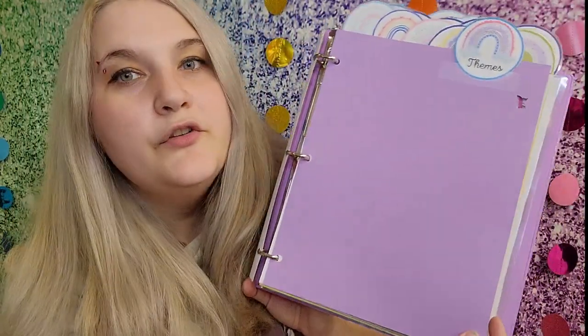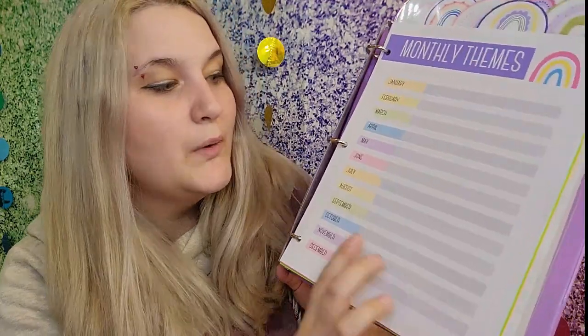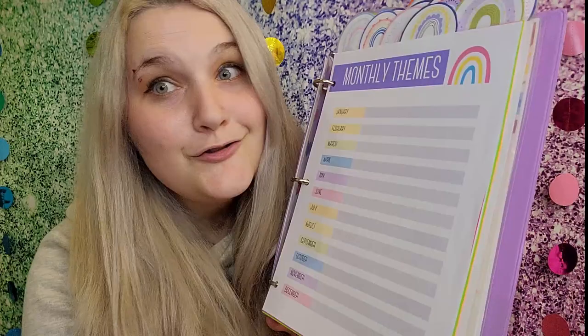For dividers, I just took a piece of cardstock, printed off the name, and laminated it. This one is 'Themes' — it's a spot for you to put in all of your monthly themes. Each month you put in a theme; if you do themes twice a month you could put in two different themes. It's just something to keep track of, because I'm always going months ahead and collecting things for my next theme.